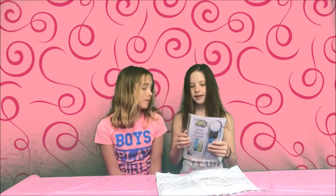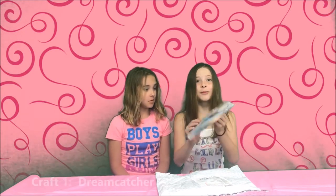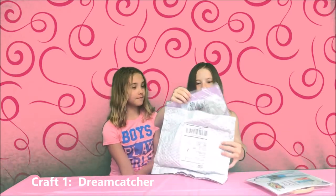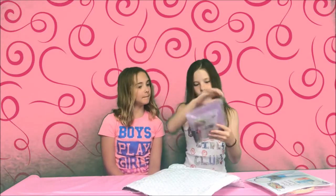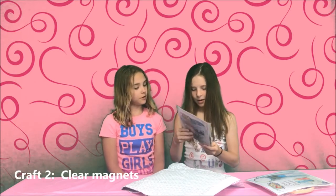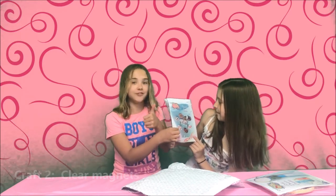Let's find out what's inside — are you excited? Yes, I am too! The first thing I see is a boho dream catcher. Oh my gosh, it's a dream catcher — that is so cool, I love dream catchers! And the next one... clearly cool magnets. Nice, I love magnets! And of course it says 'Girls Rock,' which is 100% true.